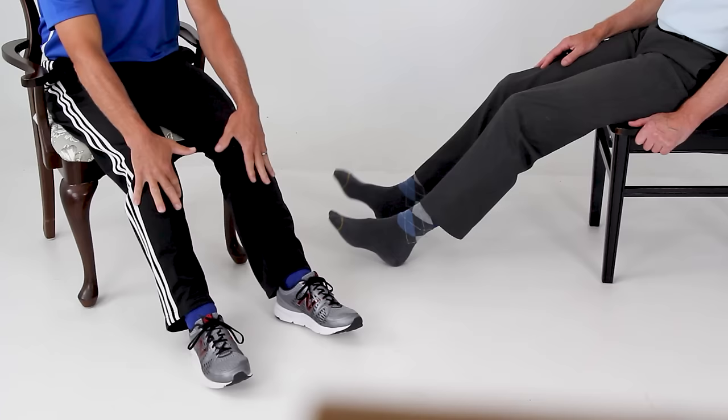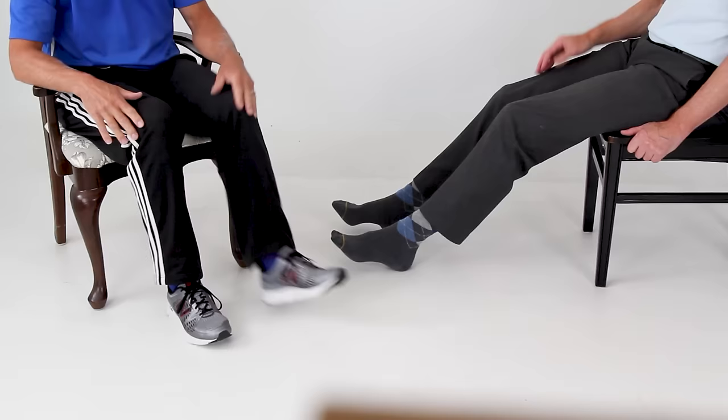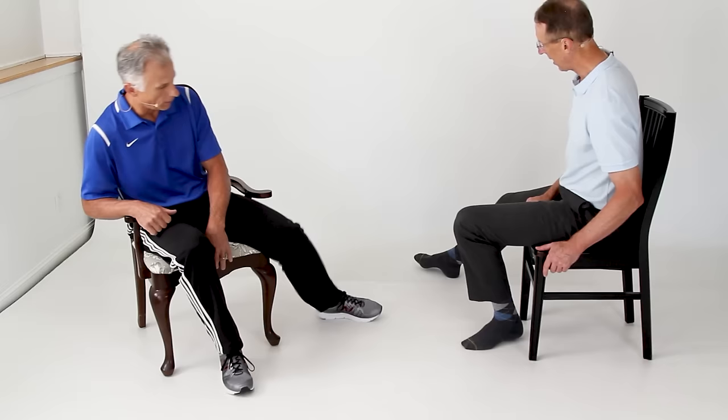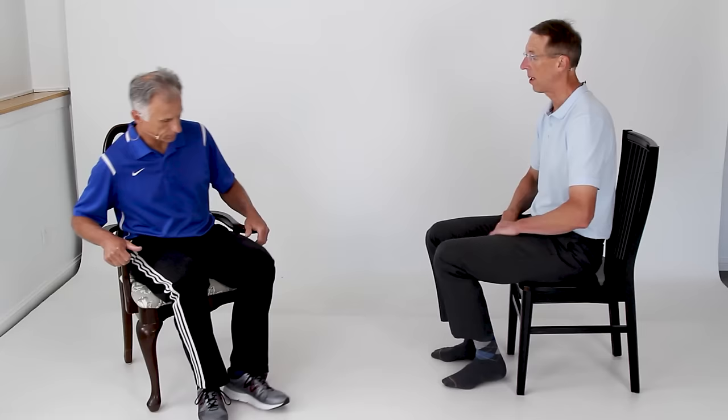Now we're going to go back to a seated position and take your right leg and touch over as far as you can to the right — toe touches. Then the other side. You can touch your heel if you prefer, but touching the toe is ideal. This is a hip abduction movement, and with hip arthritis, going out to the side is one of the first directions of motion you start to lose, so it's a good one to try to maintain as long as you can.